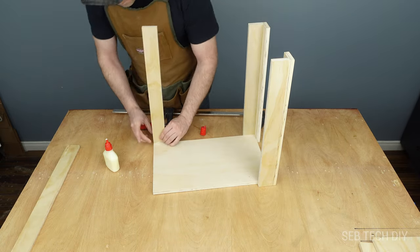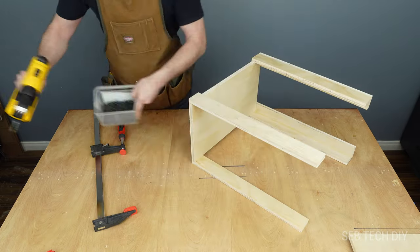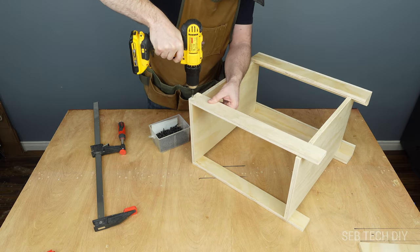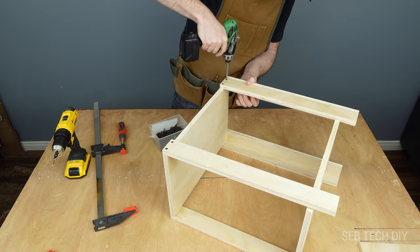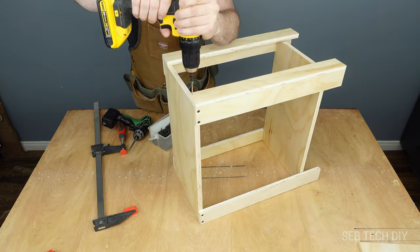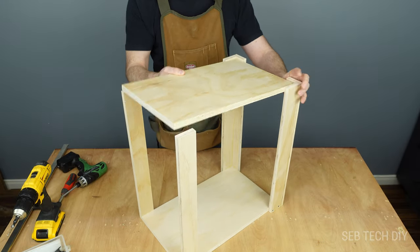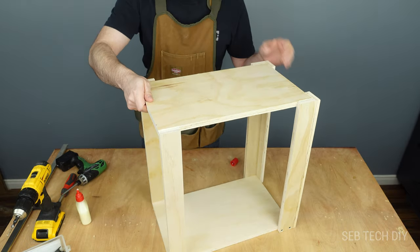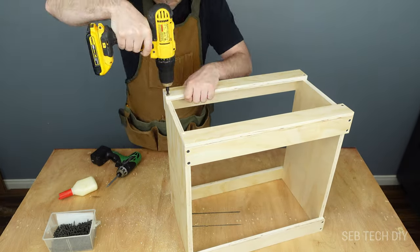I then move to the front where I glue in place the last two plywood strips. Once the glue has dried I flip my frame and insert what will be the top plank inside my frame to give some support to the plywood strips. I drill some holes and put some screws to fix the bottom plank in place — two screws for each front strip and three screws for each back corner. I then assemble the top plank the same way, first with wood glue and then with screws all around the frame, making the outer frame for my dust collector cart.